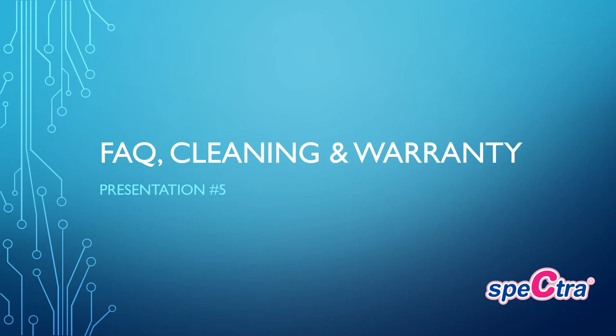This is the conclusion of presentation number five. We cannot cover everything in reference to Spectra Baby USA parts, accessories, questions, cleaning, and warranty, so we highly encourage you to visit our website at SpectraBabyUSA.com, where we have videos, frequently asked questions, and more information, as well as multiple social media channels. All five presentations, including the overview, were completed by an IBCLC and all information is evidence-based and accurate specific to the Spectra brand breast pumps and accessories. Thank you for your participation — after this will be your quiz.